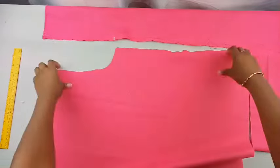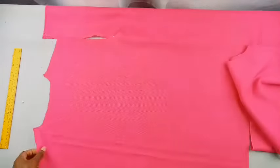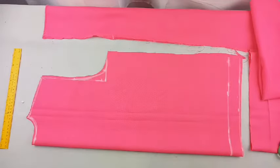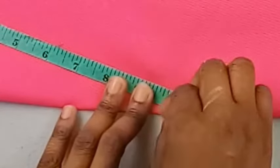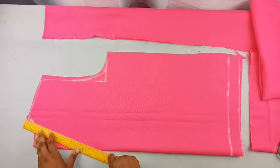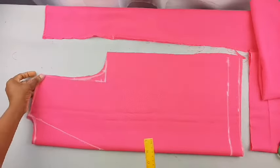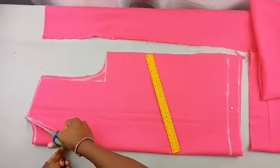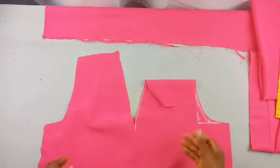Now cut out the neckline for the front. Fold one of the pieces and mark it out. For the neck depth I went with 10 inches, which should be appropriate since this is an official outfit — you don't want it too deep to where the cleavage is showing. Cut that out and that's it for the front and back piece.